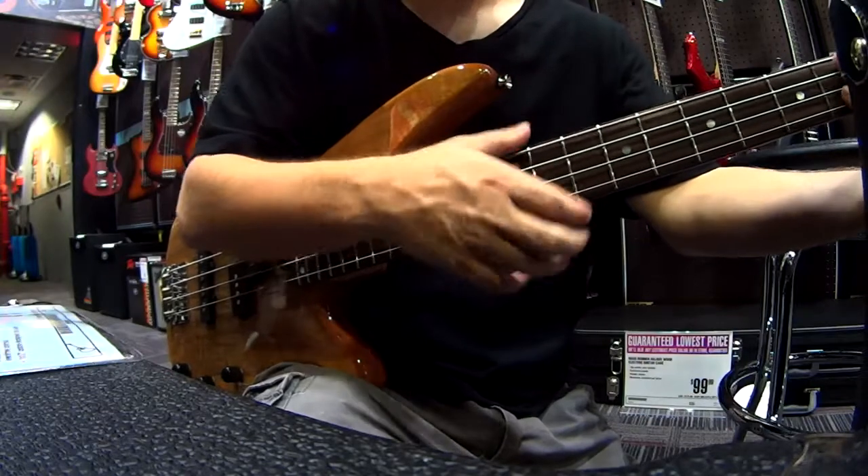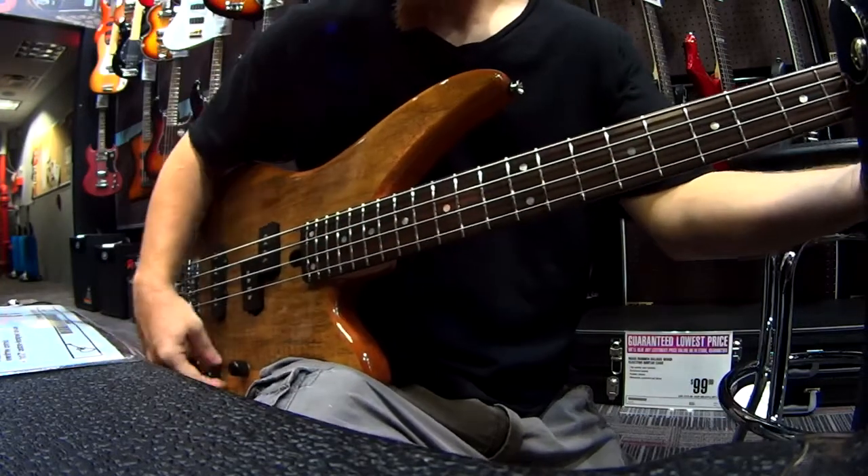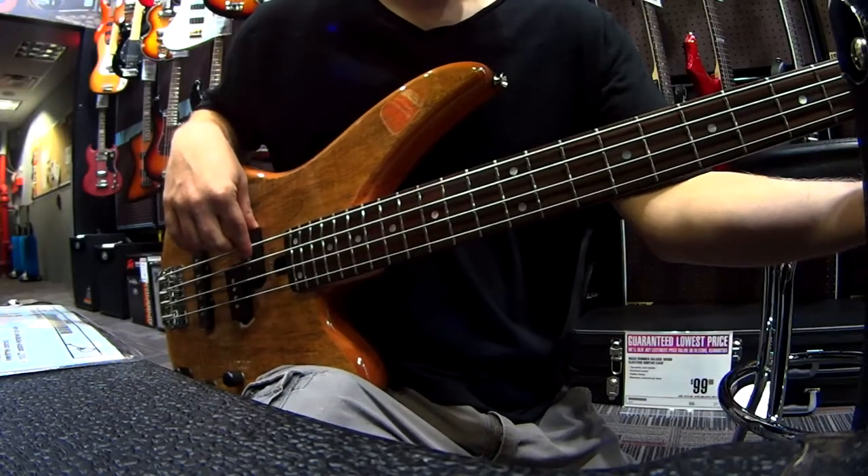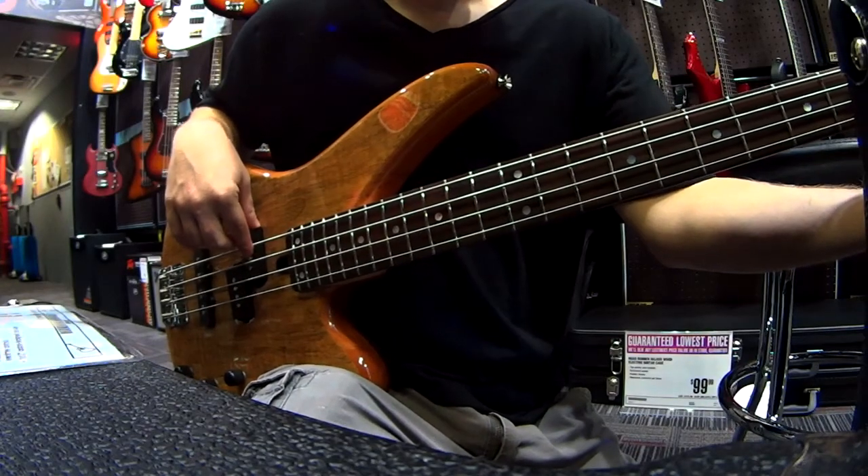If you like it, you like it, but for me I wasn't a big fan. And the funny thing is, usually I love Yamaha instruments.